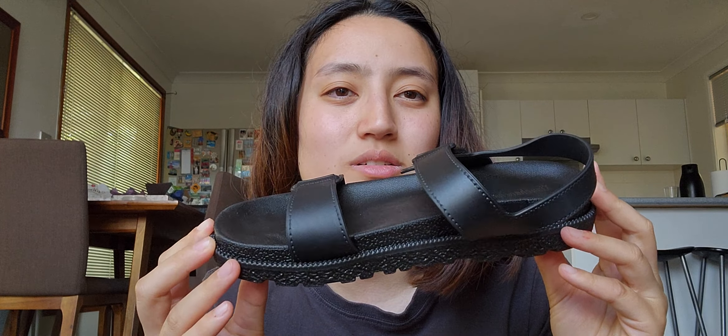A few days ago I received my parcel with my shoes. I will be showing you what they look like and I will give a rough pricing for what I remember they cost — this obviously excludes shipping. I will let you guys know whether I believe they're good or not, so here's the rundown. The first pair of shoes I got were these sandal-like shoes.